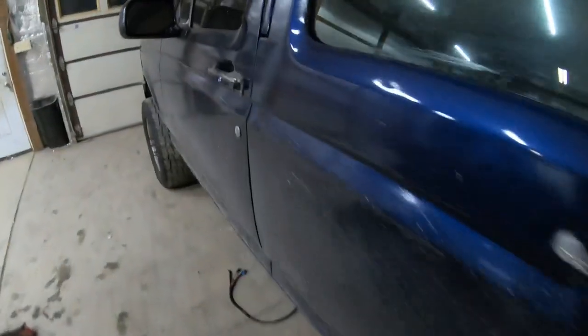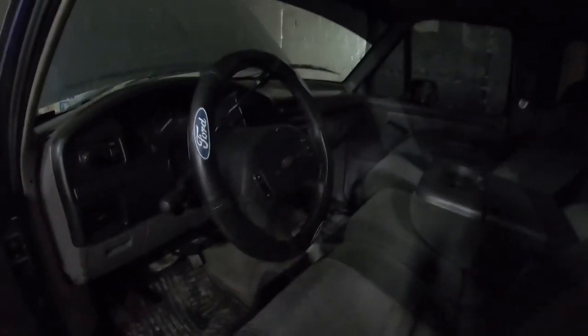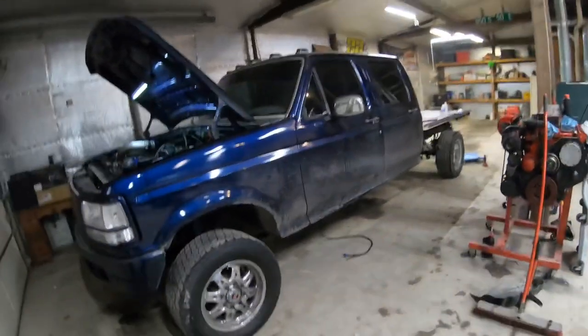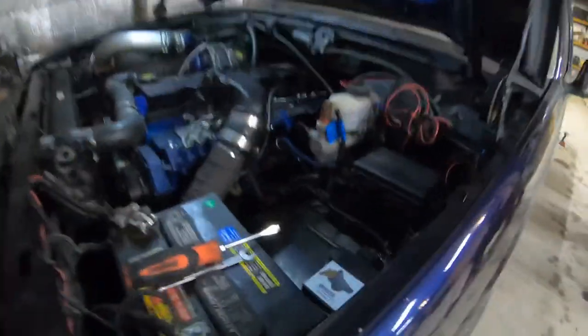The next step after all this is done is the interior. I want to do different seats — these are out of a 6.4 truck, they're power and they work, but I should be able to swap in seats from an 11-and-up Ford and bolt them right in. I also want to do a full center console and new carpet. This truck is a mess right now covered in salt, but I really wanted to get you guys footage of the Anteater and the truck finally being a running, driving, functioning automatic — it was previously a five-speed and we swapped it over to a 47.